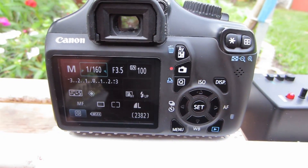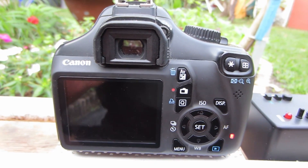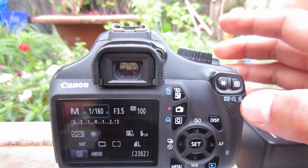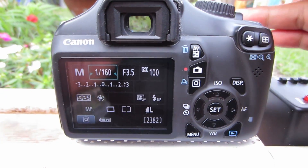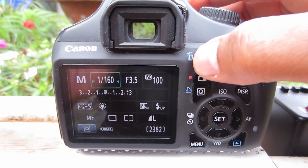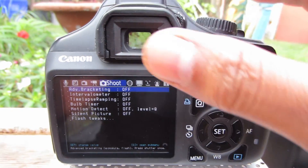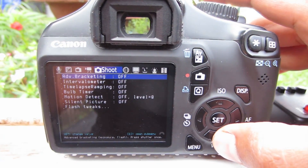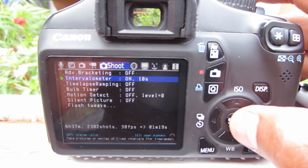I wanted to show you quickly what I did to create my time-lapse here on my Canon Rebel. I used a program called Magic Lantern — it's on the SD card, it's actually a little hack. To get the time-lapse, I use the trash can button, click there, and I have access to a bunch of different options. I just use the intervalometer right there.